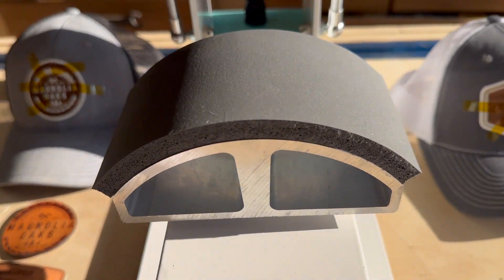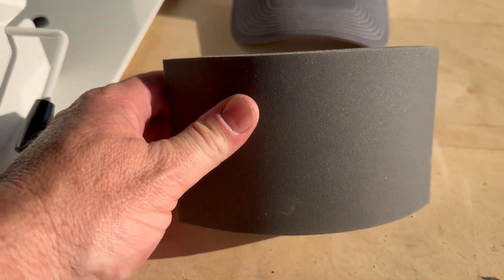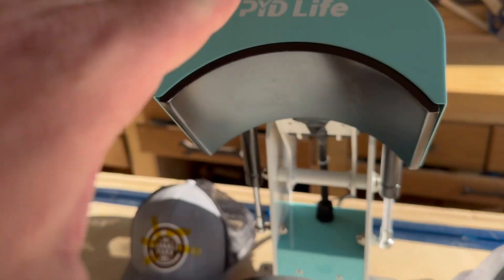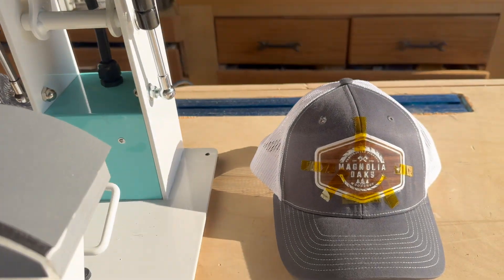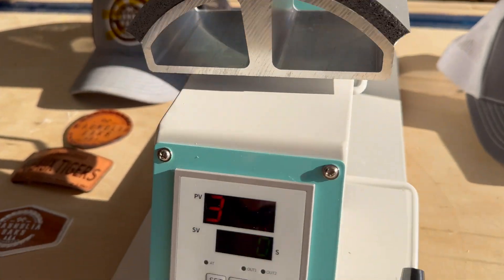It does come with two platens as well. This is an 80 millimeter, and I think this is a 95 millimeter for bigger hats. So that's really nice that it came with that. Temperature seems to be very consistent and does a really nice job fitting to the hats. This bottom platen seems to be the perfect size. The use of it and the functionality is very good.